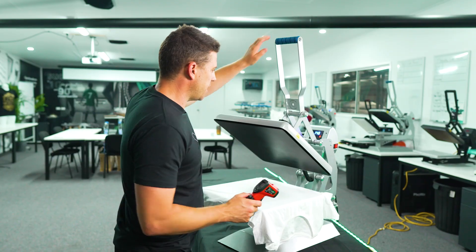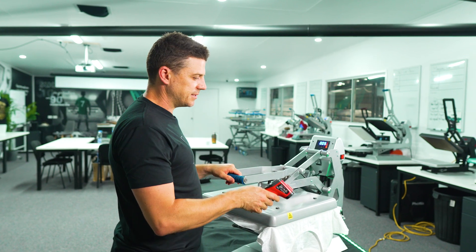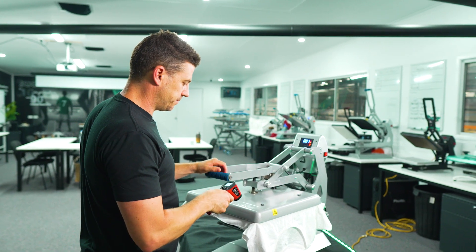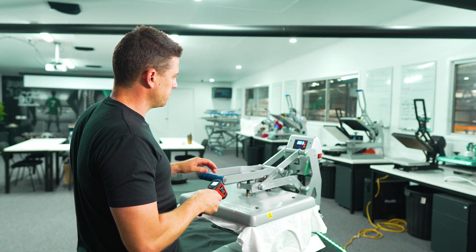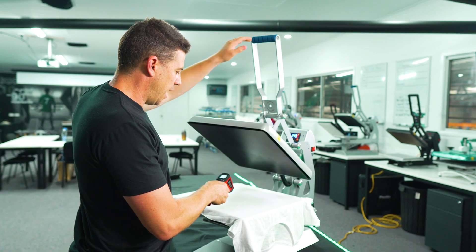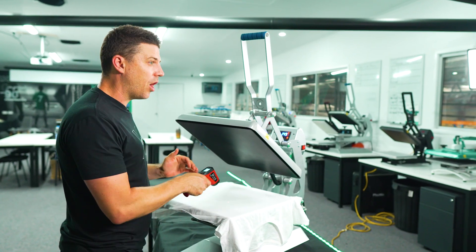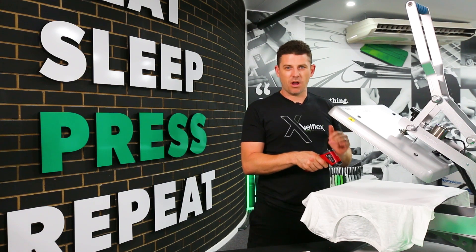So guys, that's the way to do it. Now it's telling me 148 on this. I'm going to lock that down, get my gun ready. As it pops up, I'm checking my temps and I've got 125 on there. So what I'm thinking is my top plate is a little bit cold.